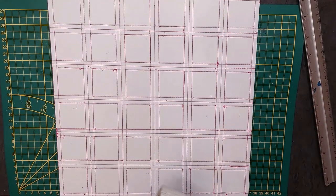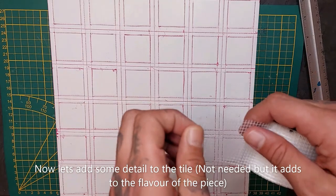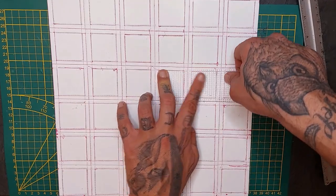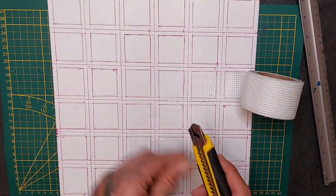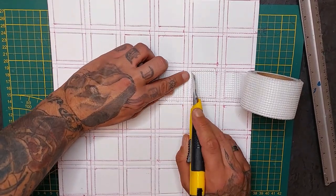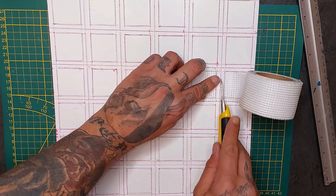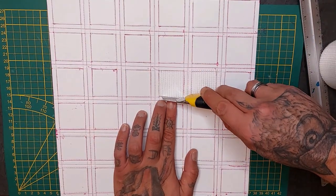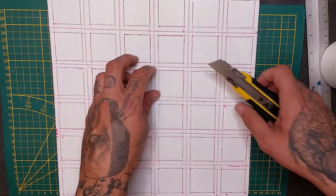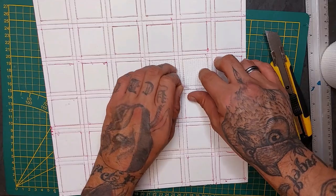Now do that for all the tiles you want to do. Next we're going to add some detail — you don't have to, but I am going to make it a little bit more interesting using some drywall mesh tape. It adds a little grid to the grid. We're going to cut through it, leaving those grid patterns on the concrete part only, and peel off the excess tape.